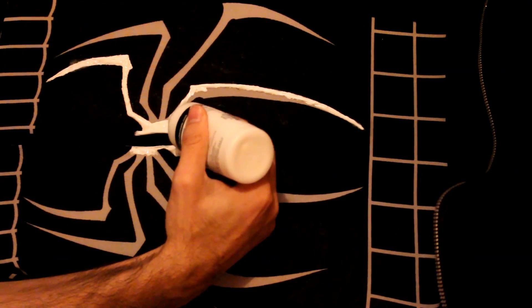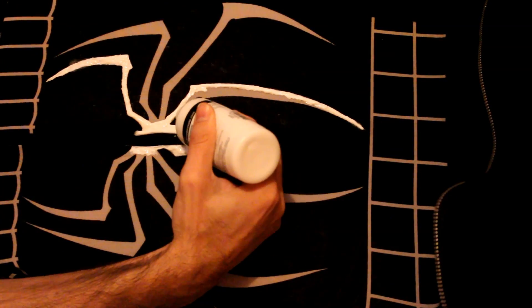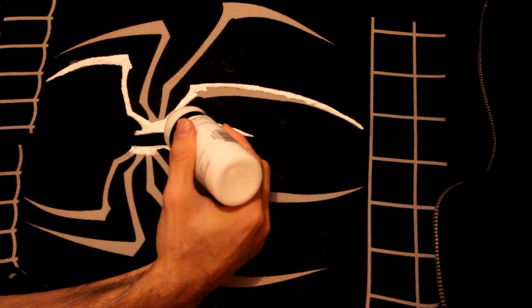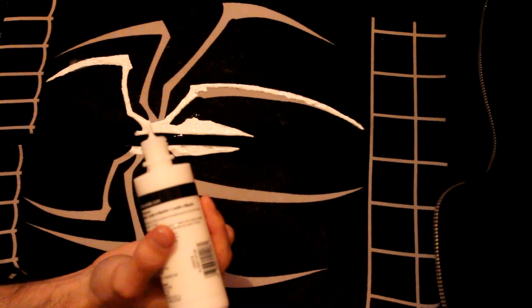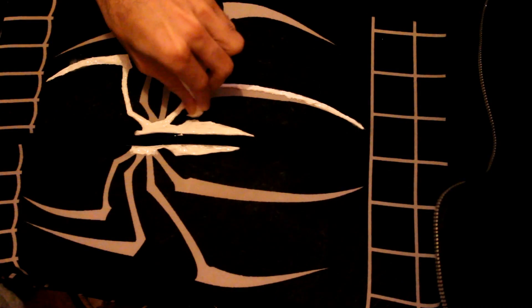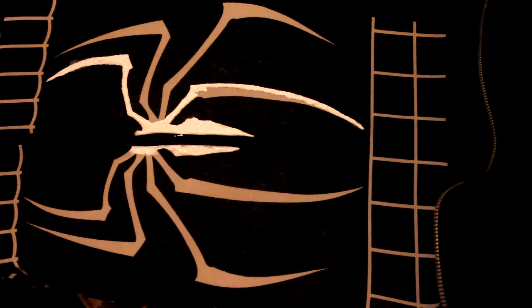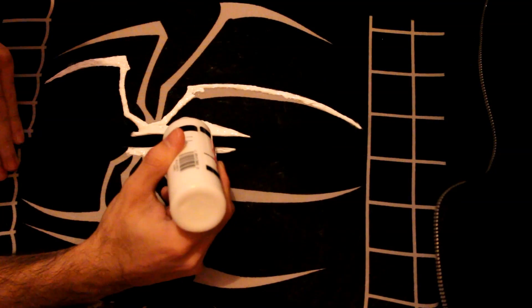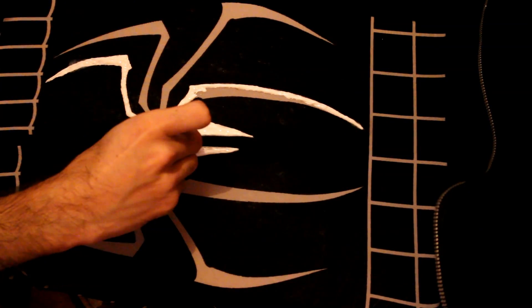For the back leg parts, I find it easier to just glob it in and then glob it back — it really gives some definition to those back legs. They look a little more powerful. Doing it like that gives more definition because it'll look embossed. For those who don't know what embossed means, it just means it's sticking out a bit — it gives dimension.